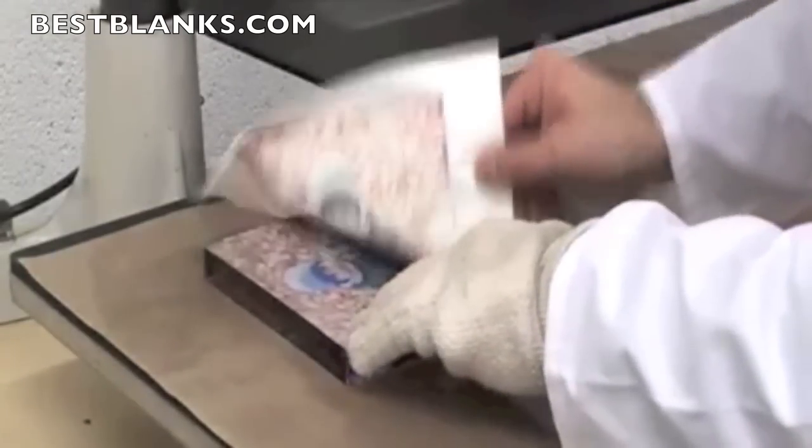Remove the transfer paper and your product is complete. Take care handling the acrylic as it will be very hot.